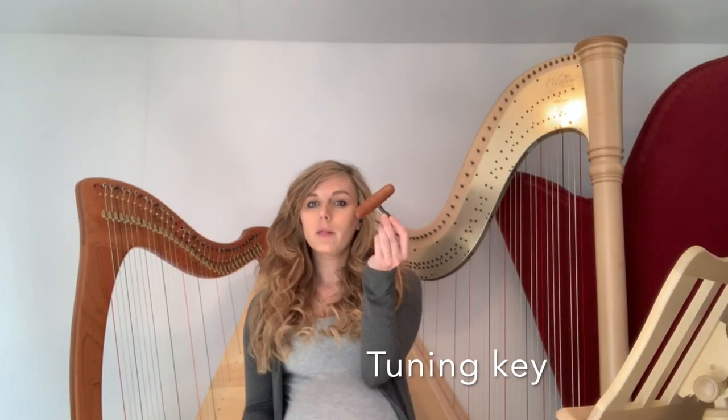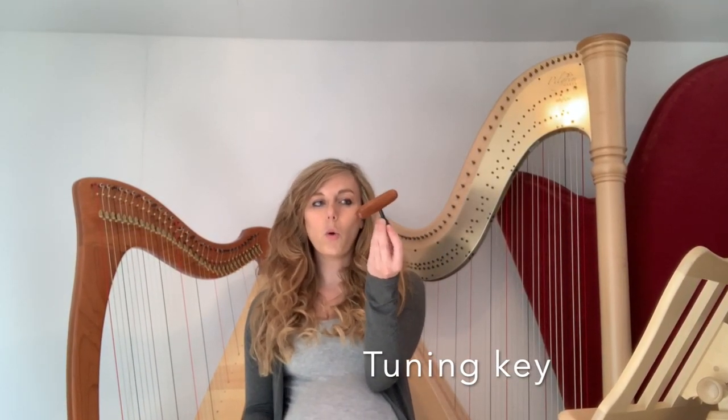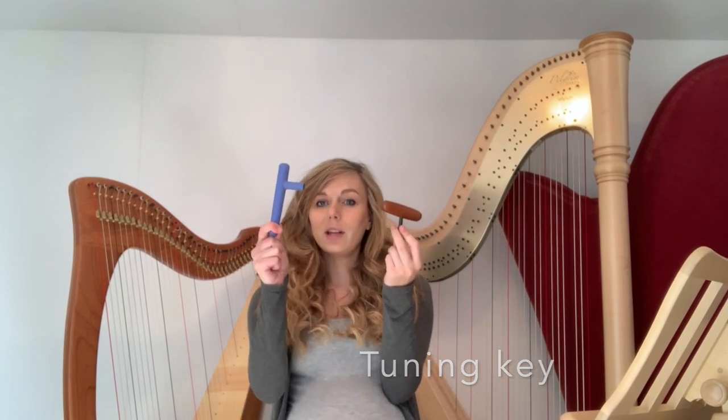You're going to need a few things. The first is a tuning key. You'll either have one like this — a T-type wooden or rubber tuning key — or you could have an L-type one. They're all slightly different for different harps, so make sure you've got the right one for your harp because it'll make tuning a lot easier.